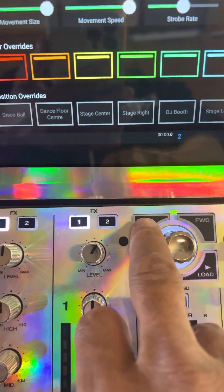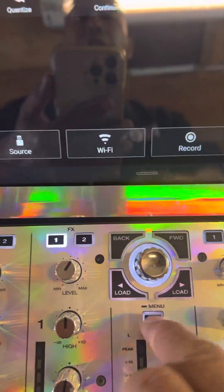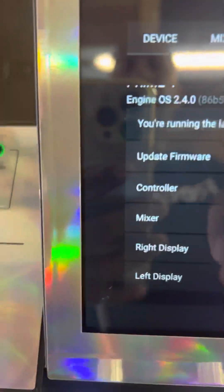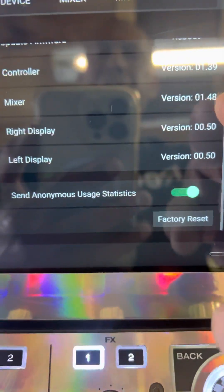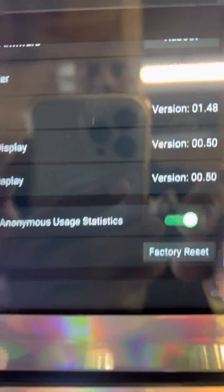Just go back to get out of it. Go to Settings, go to About, and it'll tell you right here that you're running on the latest version. That's what it is — everything's already been updated: controller, mixer — both of these displays will always be the same.